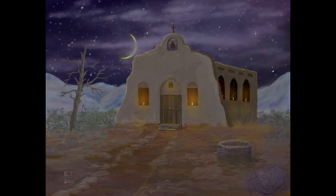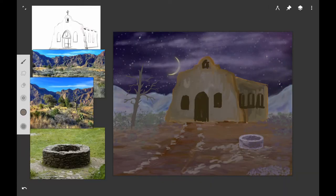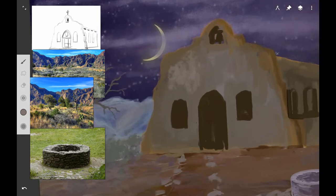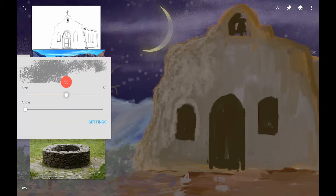We're going to start working on the mission and try to get the plaster look. I'm going to start with the Pollock brush — I want it to look rough and textured, not very opaque. We want the opacity to be thin so the under-painting or darker color shows through, creating pockets of dark and light on the plaster as you build this church.